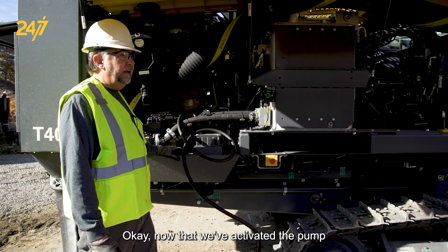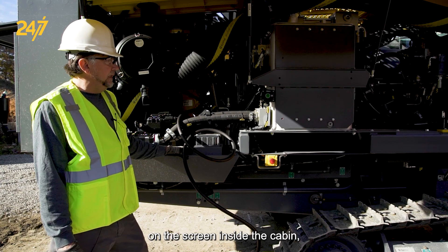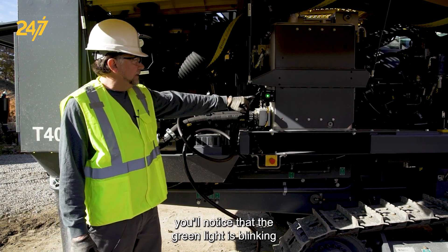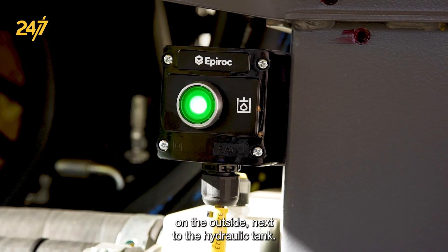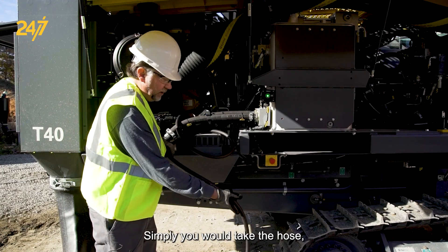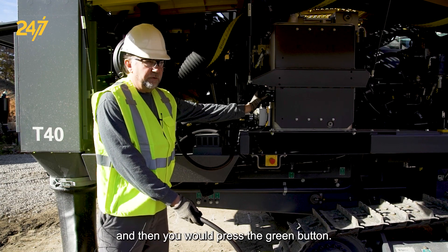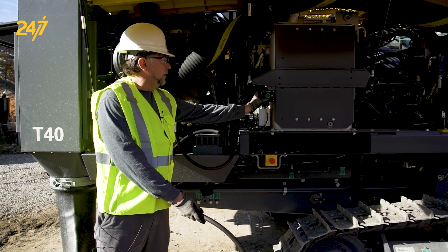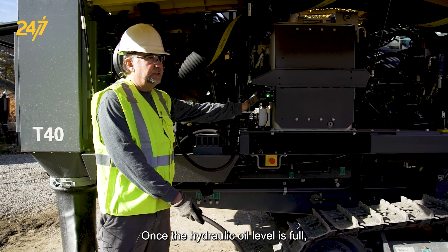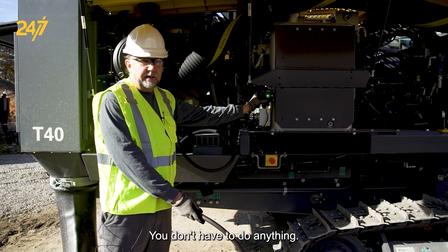Now that we've activated the pump on the screen inside the cabin, you'll notice the green light is blinking on the outside next to the hydraulic tank. Simply take the hose, put it in your bucket, and press the green button. Once the hydraulic oil level is full, the pump will stop automatically — you don't have to do anything.